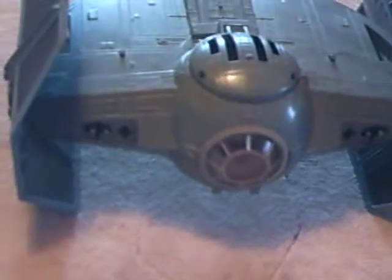Hello YouTube, this is Hook307 and I'm going to be doing another Star Wars vehicle review. Today I'm going to be reviewing Darth Vader's Advanced TIE Fighter.